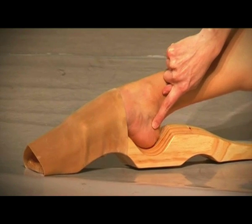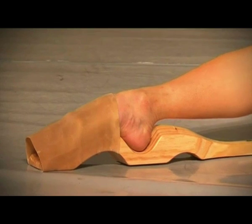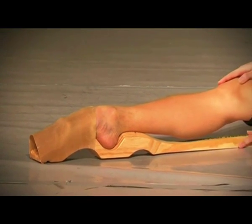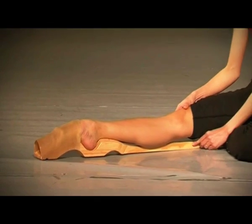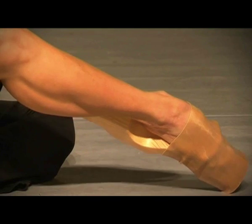The right heel goes to the left base, and the left heel to the right base. It is important that one gets a snug fit into the elastic, making sure that the sole of the foot is in contact with the curves of the base.